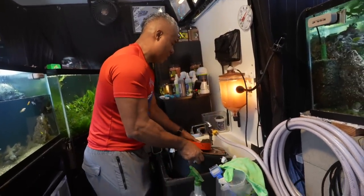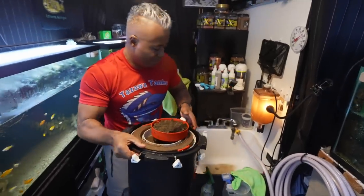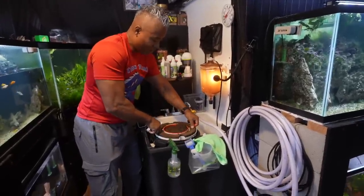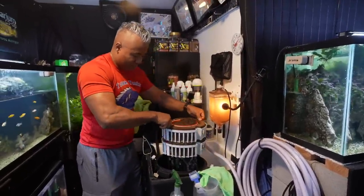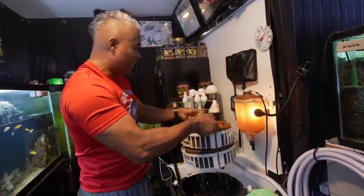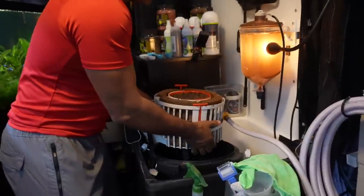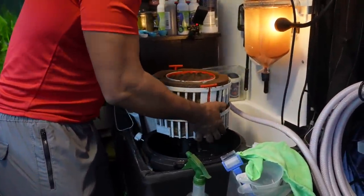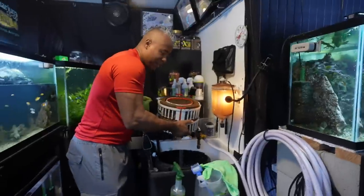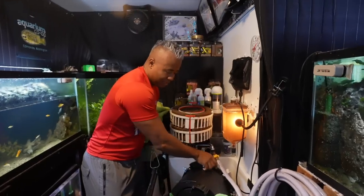I'm going to drain out the water and pour it out, then set it down and lift the baskets out. There we go — there's a lot of gunk in there, actually more than I anticipated for six months, but a lot less than last time for sure. Doing this outside on a lawn would be helpful because you'd be watering the grass. I'm just going to dump this water out.